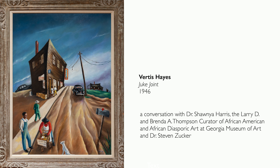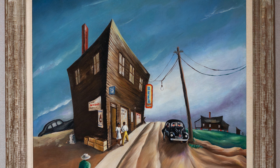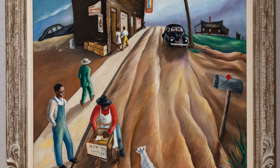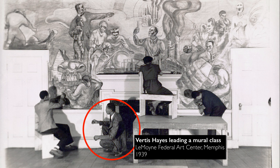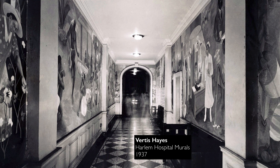We're in the Georgia Museum of Art looking at a large painting by Virtus Hayes. This is called Juke Joint, and it was painted in 1946. It's interesting to see a southern scene, probably somewhere outside of Memphis, Tennessee. And it's interesting to look at an easel painting, because Virtus Hayes is probably best known for the murals he produced in Memphis, but also in New York City as part of the WPA, most famously at Harlem Hospital.